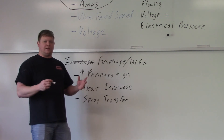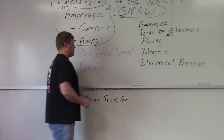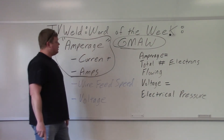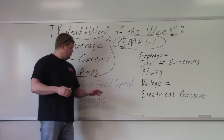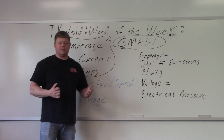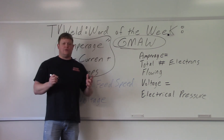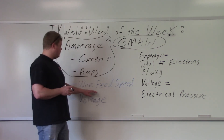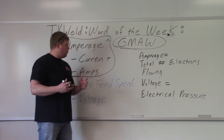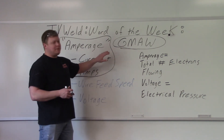Most people don't think of amperage with gas metal arc welding, but there is an amperage and it's controlled right here by your wire feed speed. The main thing to take away from this is: wire feed speed controls amperage with gas metal arc welding. A lot of people don't go over it because it's not actually on the machine. It's probably like a five out of ten in importance, but you should know it. Hopefully that clears up what controls the amperage with gas metal arc welding.